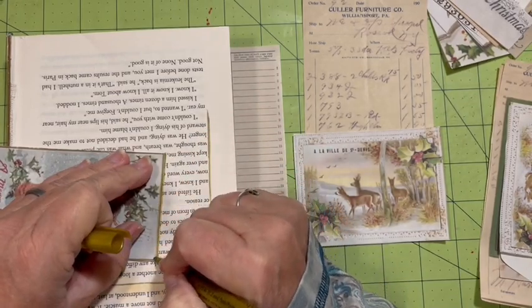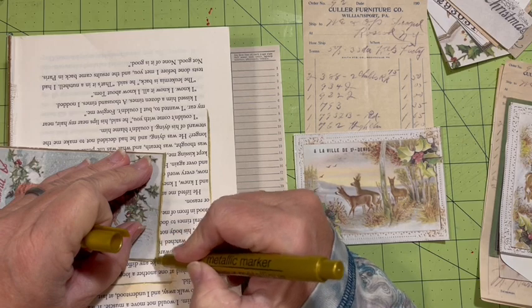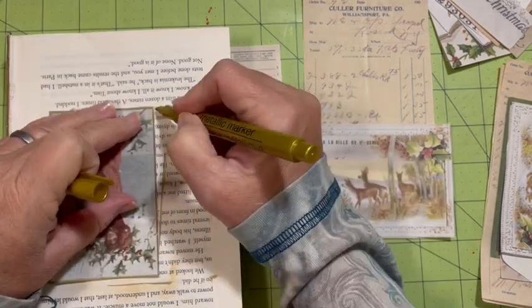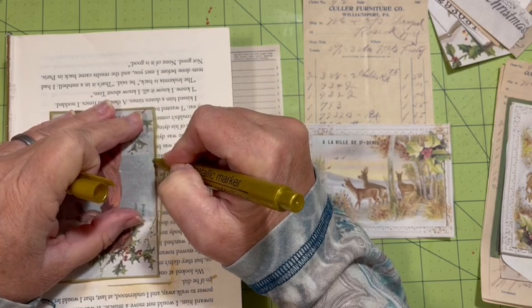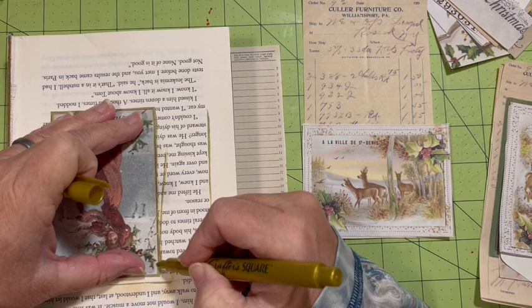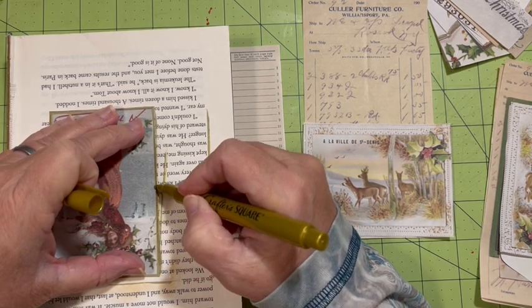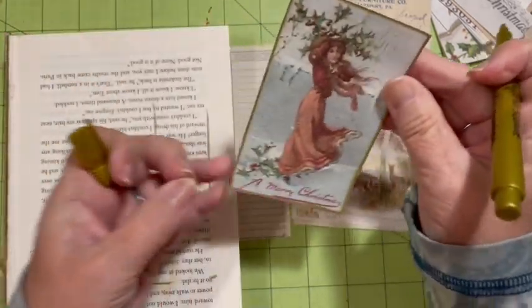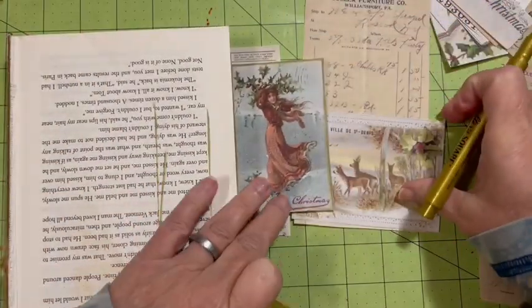Just going around with my gold pen. Usually it only takes one coat, but I think it might be time for a new pen. We'll see what we can do. That gives me gold around that one.